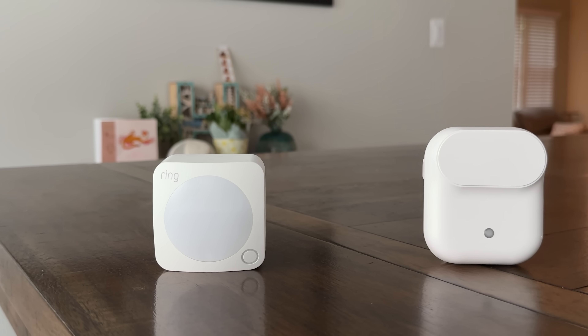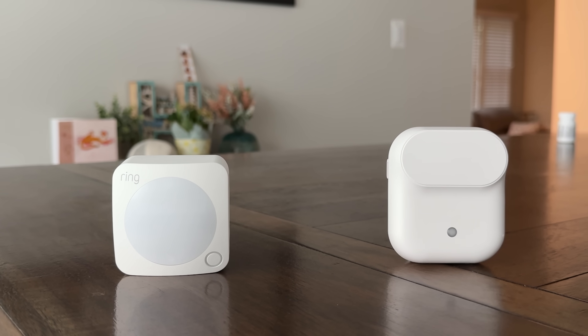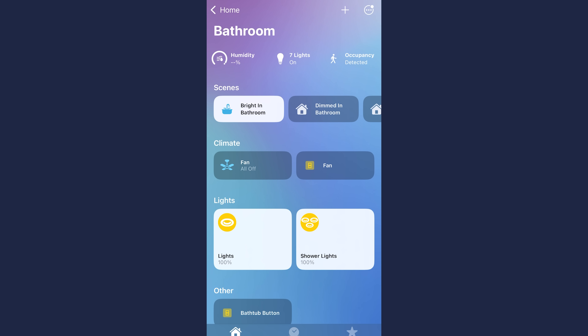I am not a presence sensor expert, full stop. But here's what I've learned in my experience with this presence sensor and some of the research I've been doing. Presence sensors are different from motion sensors because they often use a different technology, or a variation of the same technology sometimes. But they often have the same goal: is somebody here? And then, is somebody still here?